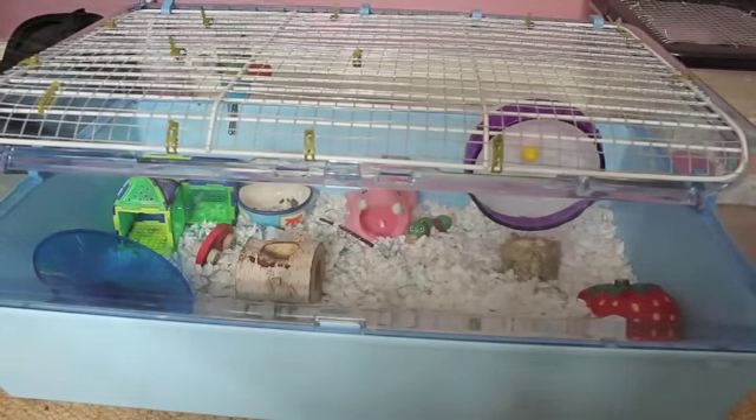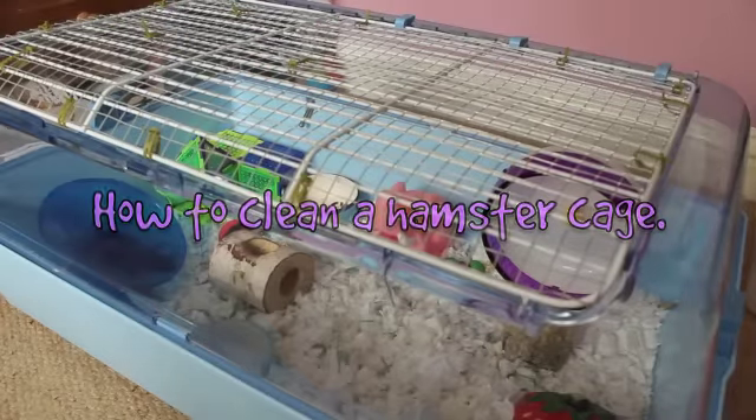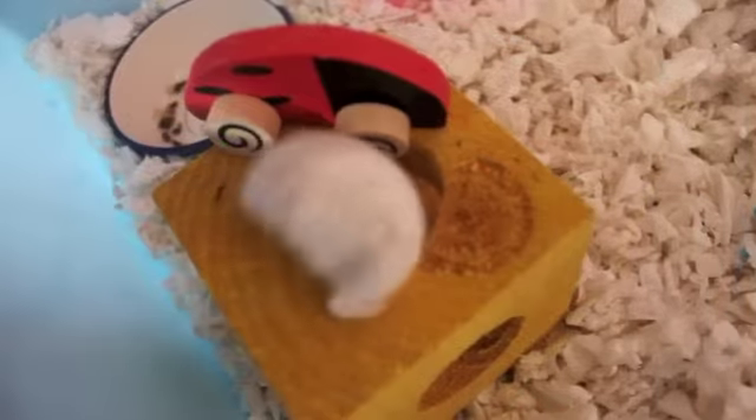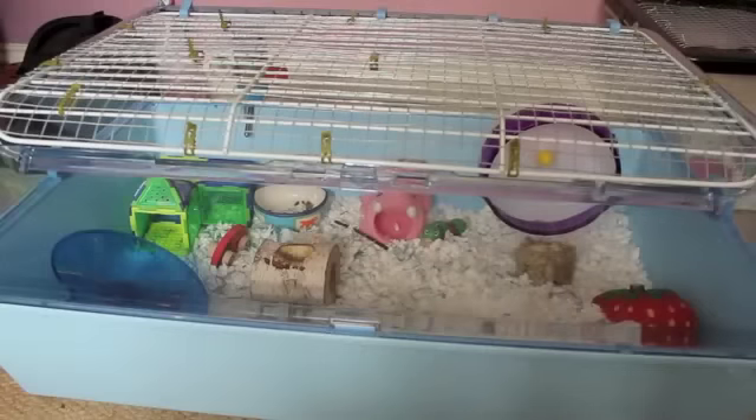Hello everybody, and today's video is going to be on how to clean a hamster cage. It's important that you clean your hamster's cage rather often so that they don't smell and so that your hamster is healthy and happy.